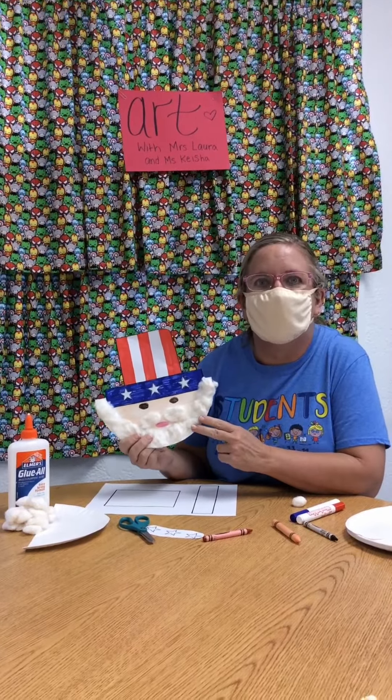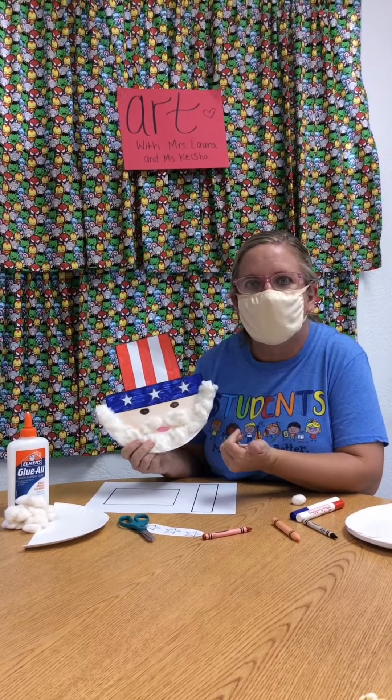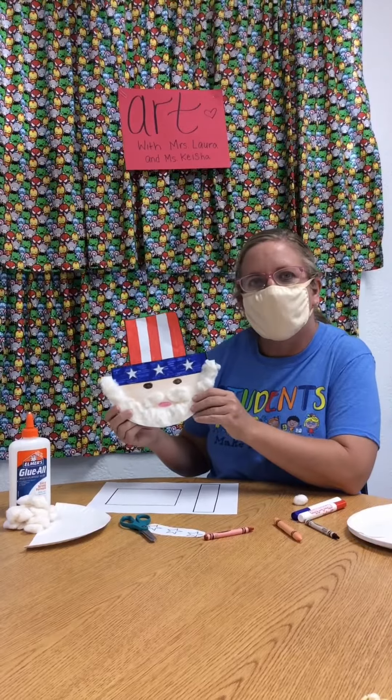He's also a symbol during the Civil War, like we had Clara Barton who was our nurse in the medical tent the day before. And so today we're going to do Uncle Sam.